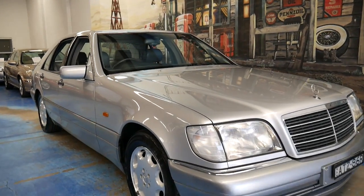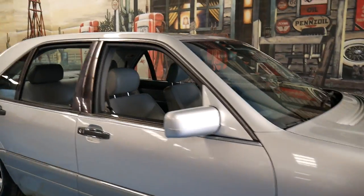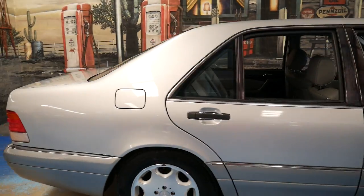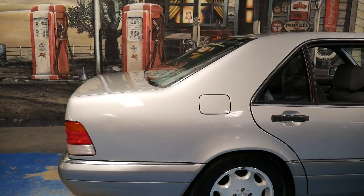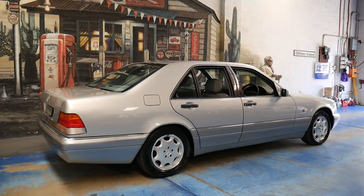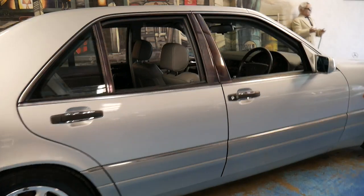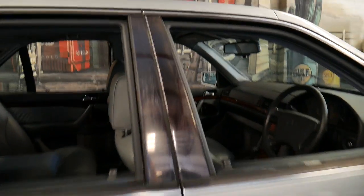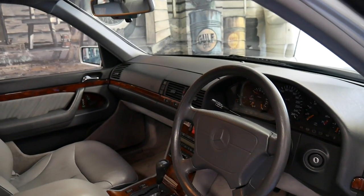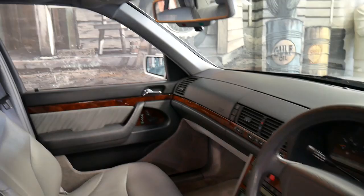Welcome to the Old Time Centre. My name is Philip Tarrant and this car here is a 1997 Mercedes-Benz S280. It's a W140 series and we haven't had one of these for quite some time. This particular car is Australian delivered from new and it's done 181,000 kilometres and is actually in very good condition.